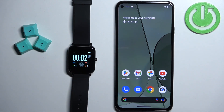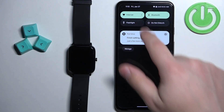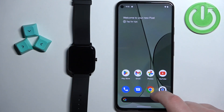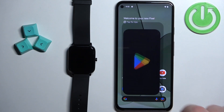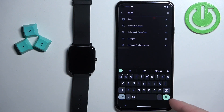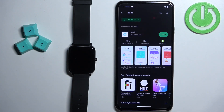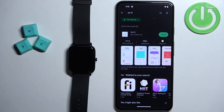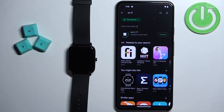After the watch turns on you will need to download and install the DAFIT application on the phone you want to pair your watch with. Make sure you have internet connection and Bluetooth enabled on the phone. Once you do, open the Google Play Store, tap on search and type in DAFIT, then tap on the search button. You should see the DAFIT application with its icon. Tap on the install button to download and install the application.